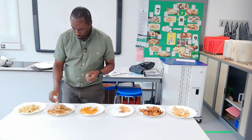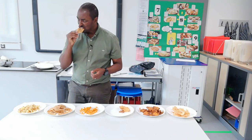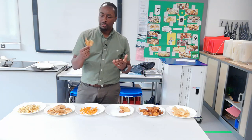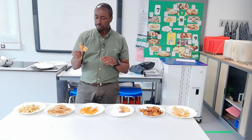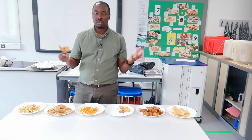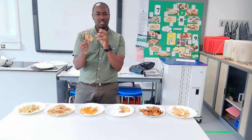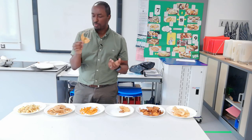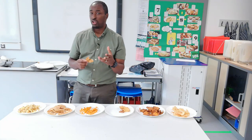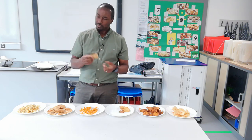Over here we have the big chunky crinkle-cut chip. Nice flavour, but soggy. You have to think about how to cook this because it's so thick — it's cooking a bit more like you would a chip or a french fry. You can taste the potato inside, it's so thick. Not as crispy as I would have liked. Maybe if they were part-fried and then finished off in the oven so they bake and dry out longer, that might work for the thicker ones.